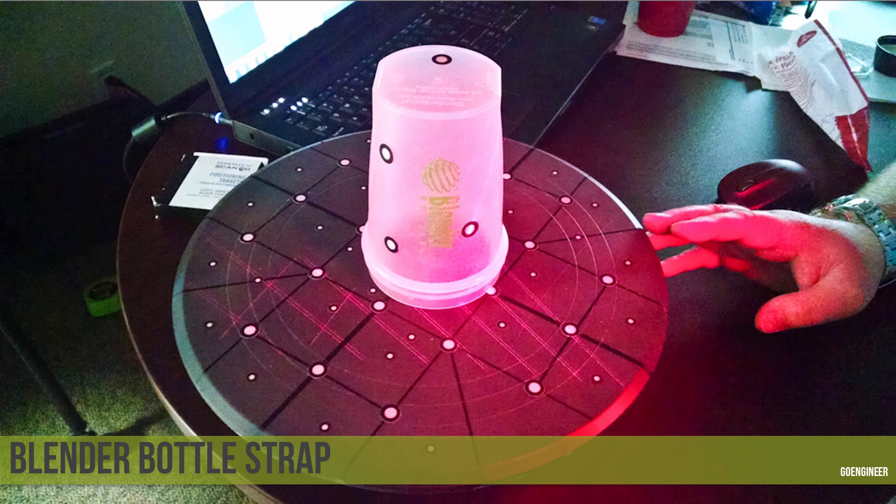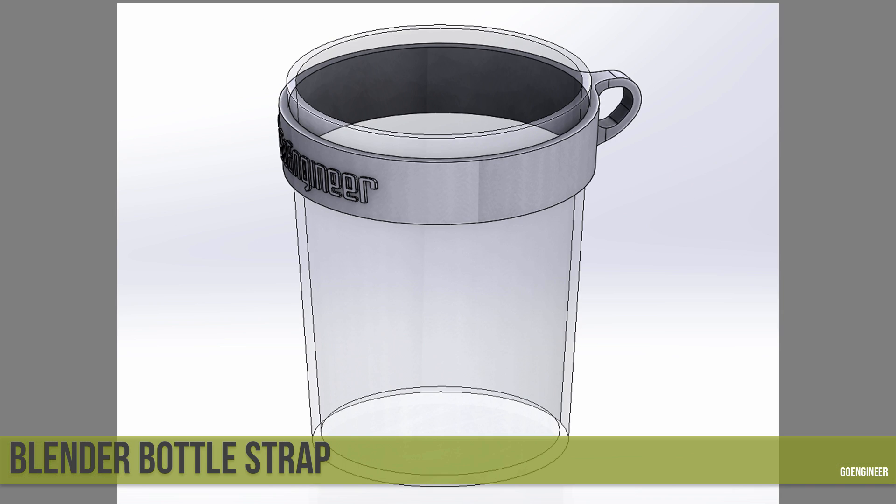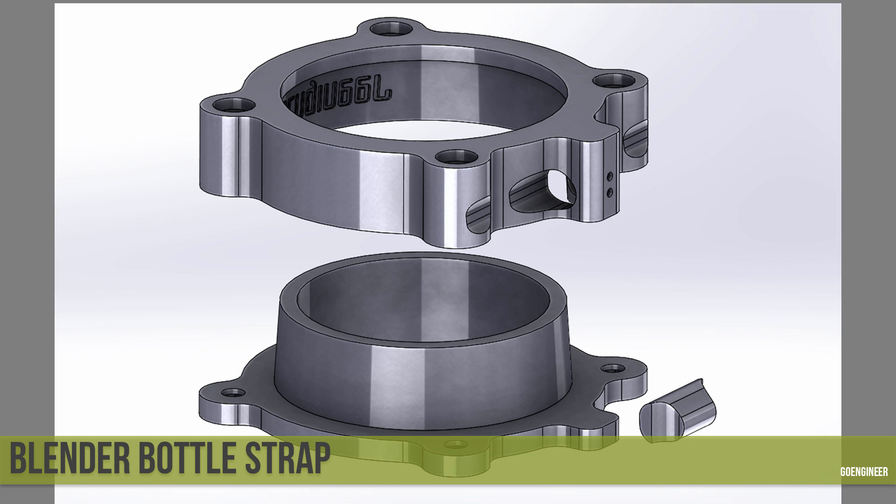The last example — I wanted to do another project using soft urethanes. I have blender bottles around my house and wanted a way to hook one to my bag using a carabiner, so I decided to create a strap. I started by using our 3D scanner — a HandyScan 700 from Creaform — to scan the bottle, which took a couple of minutes. From that scan I pulled the revolve shape into SOLIDWORKS to give me an accurate starting point, then designed a strap with a hook area for a carabiner. From that design I created a three-part mold with an upper cavity, a lower core, and an insert to create the loop.